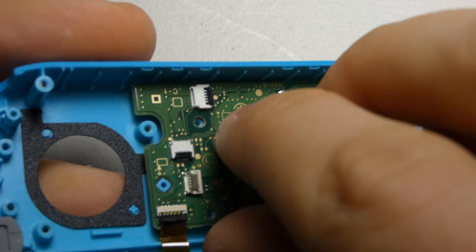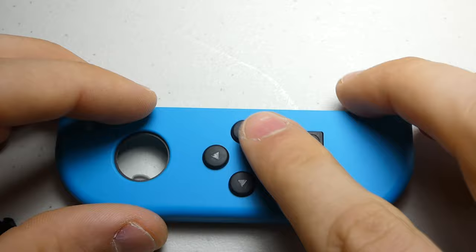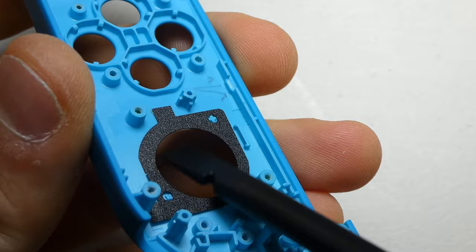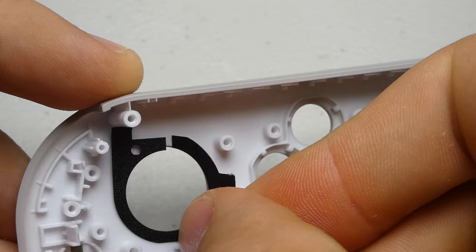We can pull all the buttons and rubber covers from the previous shell. Do note, the rubber bits sometimes like to get stuck to the board. We can remove the dust shield with our spudger. Once we reposition the dust shield in our new shell, all the buttons and covers can go back into place.